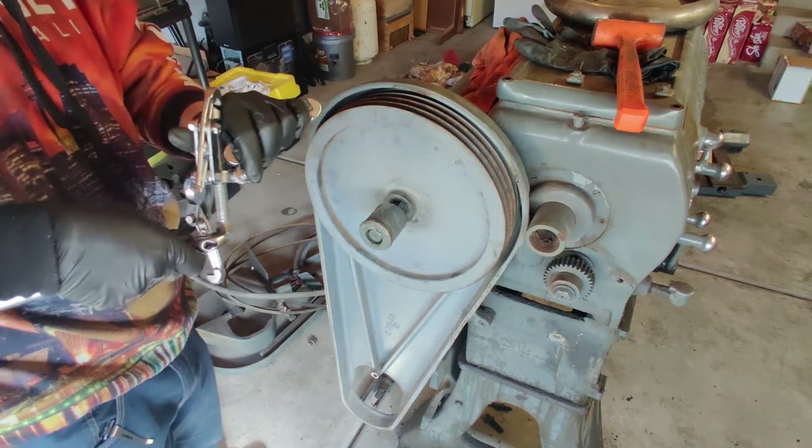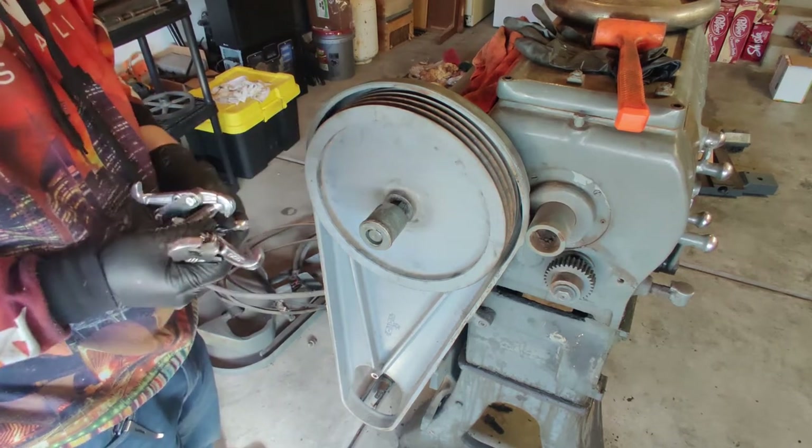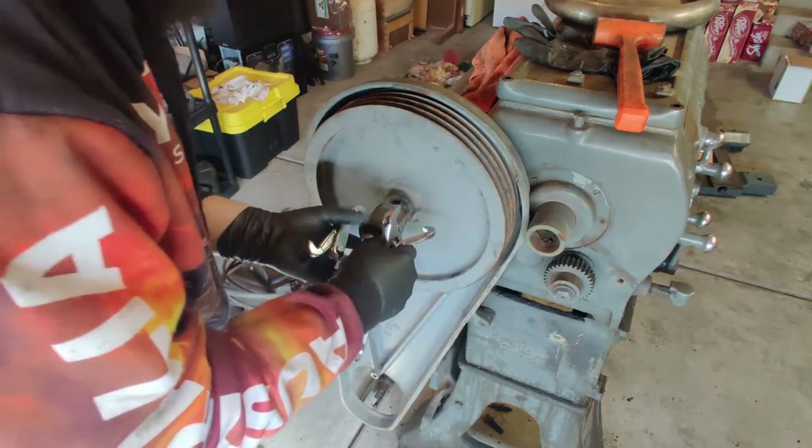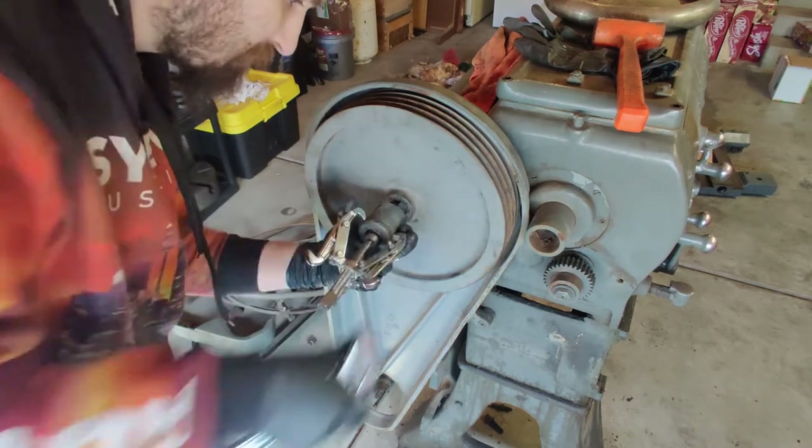For what is it, like six bucks a piece or something? It's not a terrible deal for a one-time use tool.